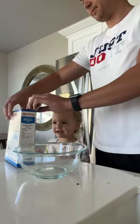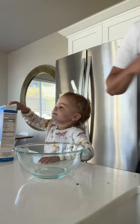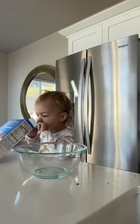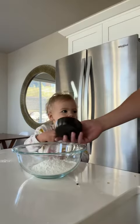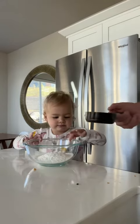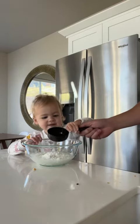Okay, don't spill that. Thank you. Thank you. Good job.